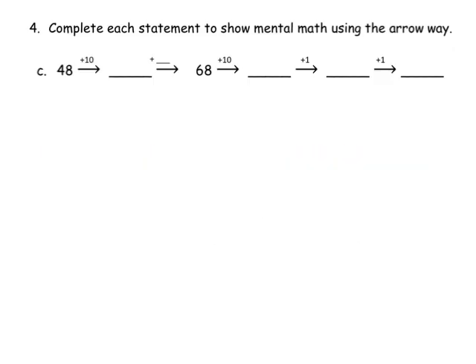For this problem, it says complete each statement to show the mental math using the arrow way. The arrow way is not an official math term — it's designed as a scaffold to help students learn how to do mental math, so it might be unfamiliar to teachers and parents. The idea is we start with 48 and we're going to add 10, so 48 plus 10 gives us 58.